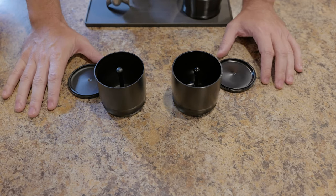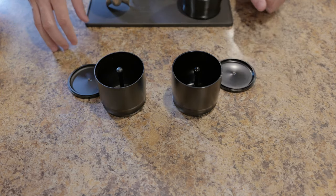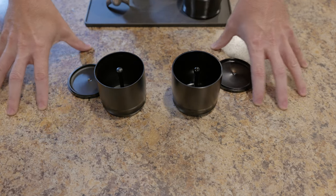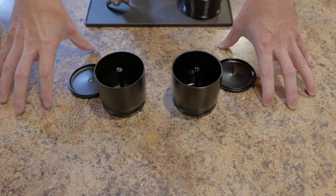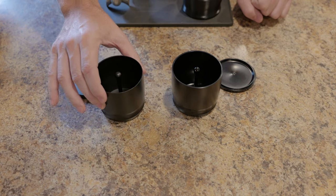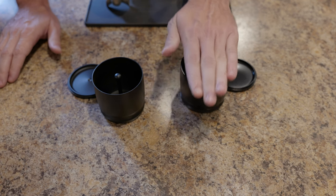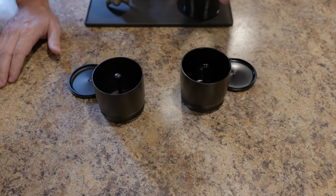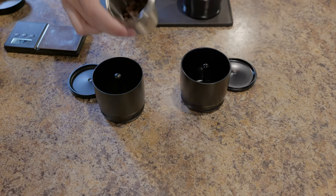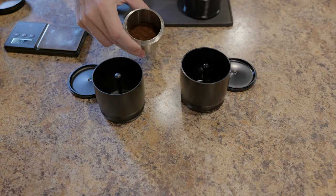There were comments about drop height and how much it would affect evenness when dispersing grounds into the portafilter basket. There were also comments about static and maybe using water. I figure we can look at all that stuff pretty easily by doing everything the way I did previously with the knockoff, then taking all the things we think might make improvements and doing them with the Weber. Then we can visually assess whether it's actually having any impact. Here I've got 18 grams to grind.